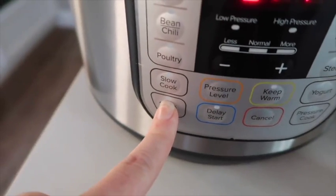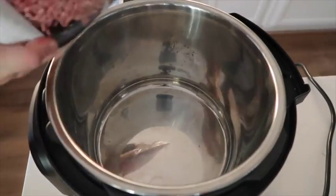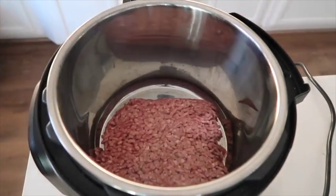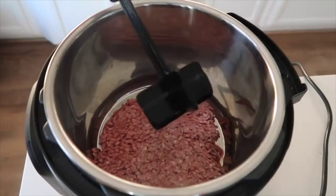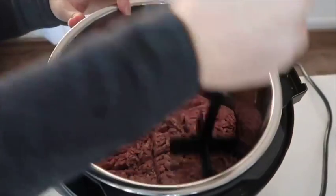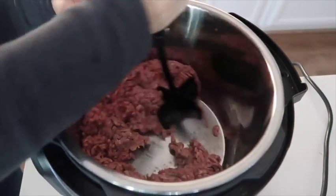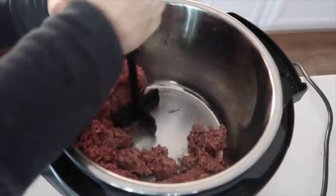I'm gonna start by pushing the sauté button because I need to cook my meat. If you already have pre-cooked meat, that's gonna make this go by even faster. Right now, because it's sautéing, I put my meat in and I have this little chopster — I will put a link in the description for you because this is my favorite tool in the kitchen, well other than the instant pot of course.